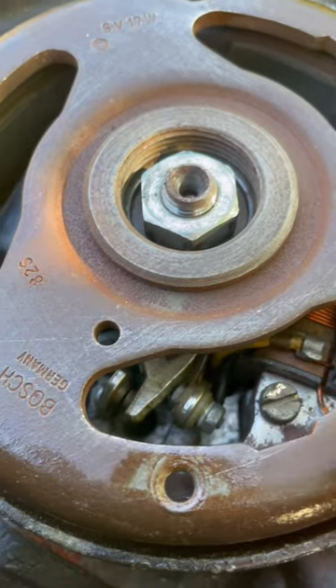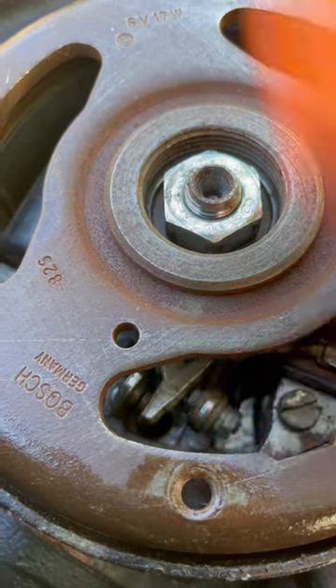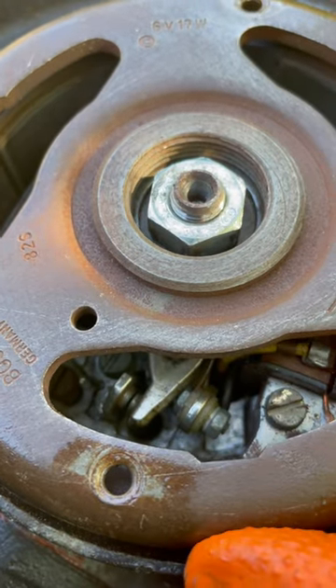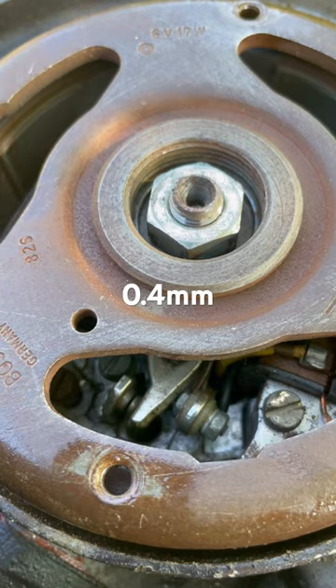Below the flywheel you can see the gap there. It's set to 0.4mm — you can use feeler gauges to check.